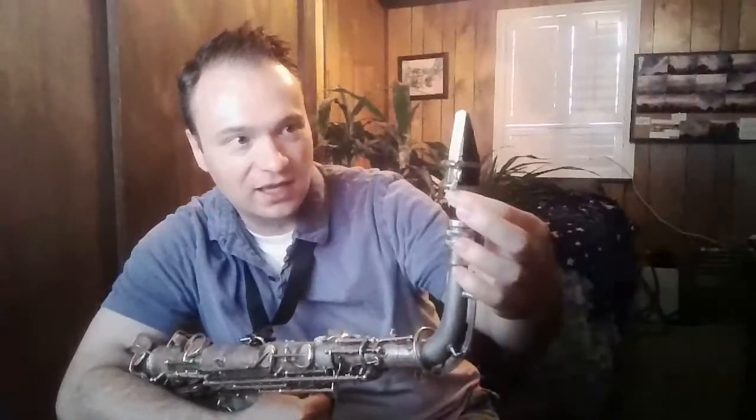Once that reed looks to be on there straight, there should only be a little bit of wood going below the ligature. You can see just a little bit of that cane wood below there — it's not poking up above the top of the plastic mouthpiece, nor is it showing too much below. If there's too much below, that's wrong. If you can see the reed coming over the top, we don't want that either. We want the reed right at the top, lined up straight, with just a little bit of wood coming down at the bottom.